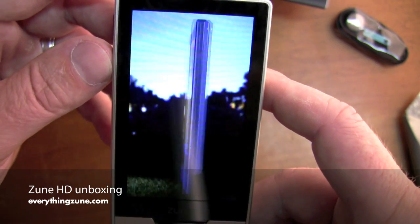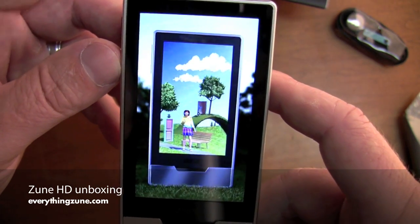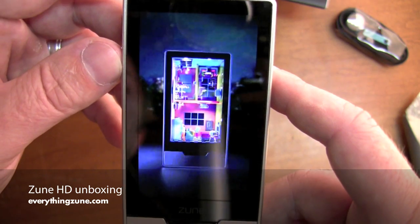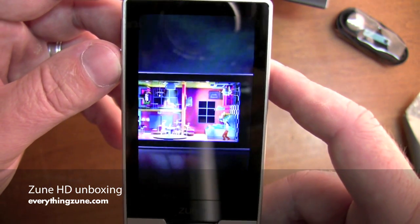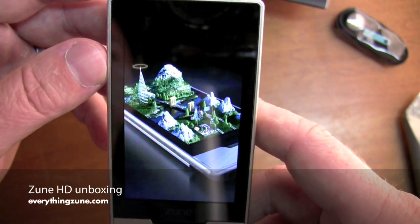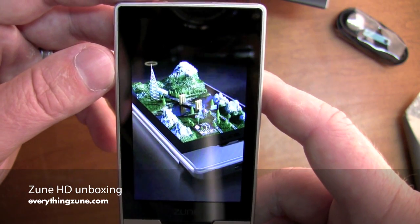Now it doesn't have a speaker, so I'm assuming there's probably sound with this, but it's just not coming through because there is no speaker. If I had the headphones attached I'd probably hear it. Surprisingly the accelerometer doesn't work with this video — it's just a vertical orientation.